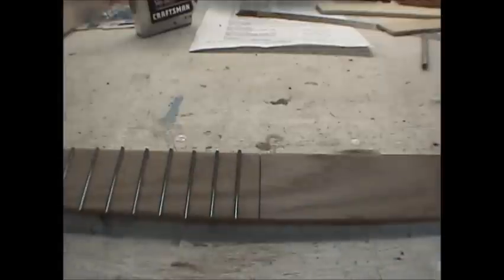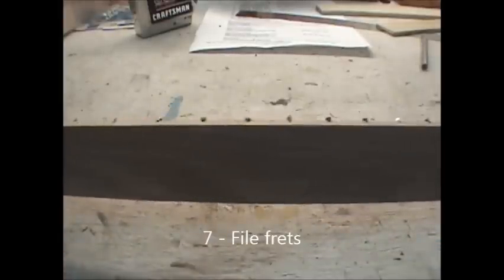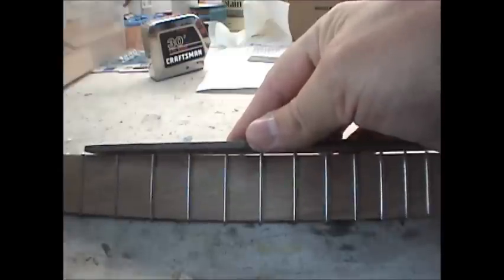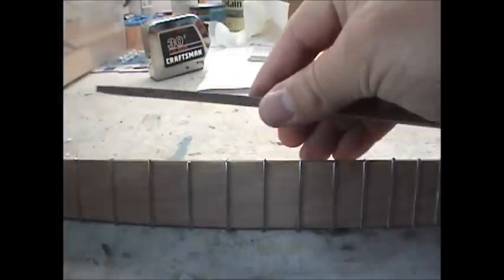Here we have all the frets in. I decided to cut the fretboard off here so I didn't put one in that last slot. We have all the frets in and you can see they're all uneven — the next step is to file them down. They're very sharp; they just ripped that paper towel to shreds. This is the file I use for flattening out my frets. Basically you want to get all the frets filed down level with the wood — get that gap there to go away — filing this way flat.